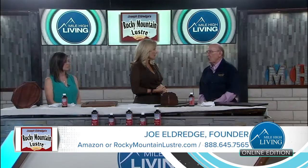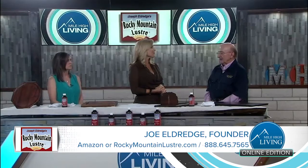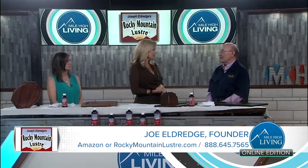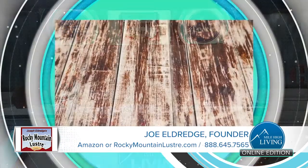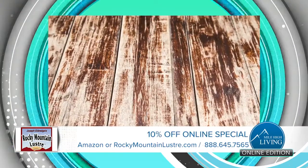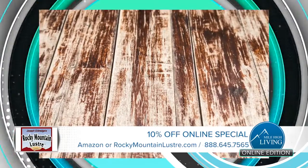That's a great question, Gina. I would say the number one problem they have is they're not satisfied with the wood care product. Unfortunately, most of the wood care products have a very heavy base of petroleum distillates — it comes from crude oil. So when you put those products on a piece of wood, it dries it. And as it evaporates, it even dries it more so.